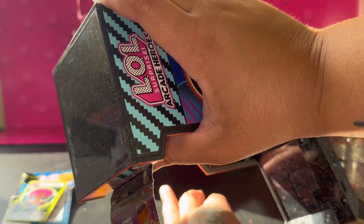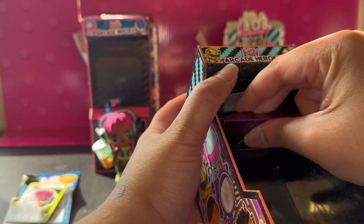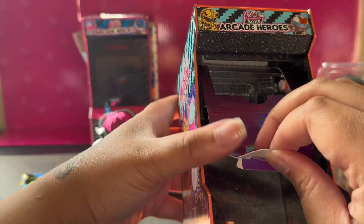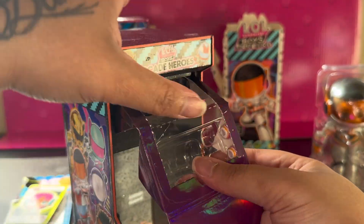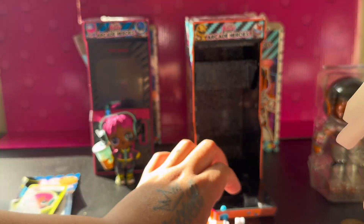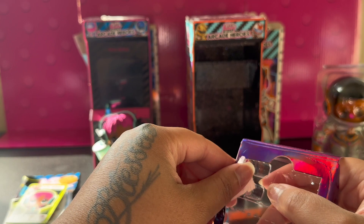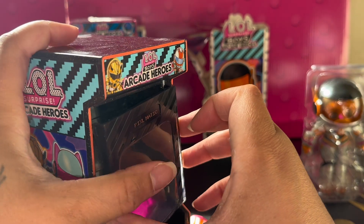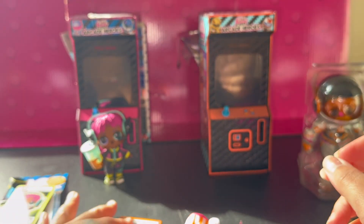I believe I still got some other stuff in here. I can take this out. Take this part out, and — try not to break anything — some of this stuff is hard to come out. I think these are his wristbands — that's cute. Alright, put that in there, and I'm about to close this up for now.